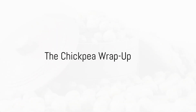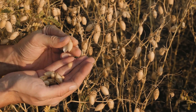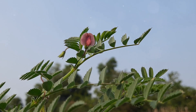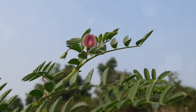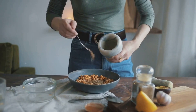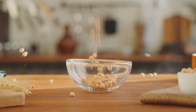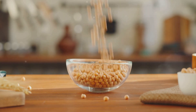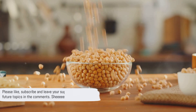So, what have we learned about chickpeas? These small, round beans from the legume family are a global affair, grown primarily in hot, dry climates. They journey from seed to plant, blooming with white flowers that give way to green pods housing the chickpeas we know and love. Harvested and dried, they find their way into dishes worldwide, offering a protein and fiber-rich addition to our meals. Next time you enjoy a chickpea dish, remember the journey it took to reach your plate. Please like, subscribe, and leave your suggestions for future topics in the comments.